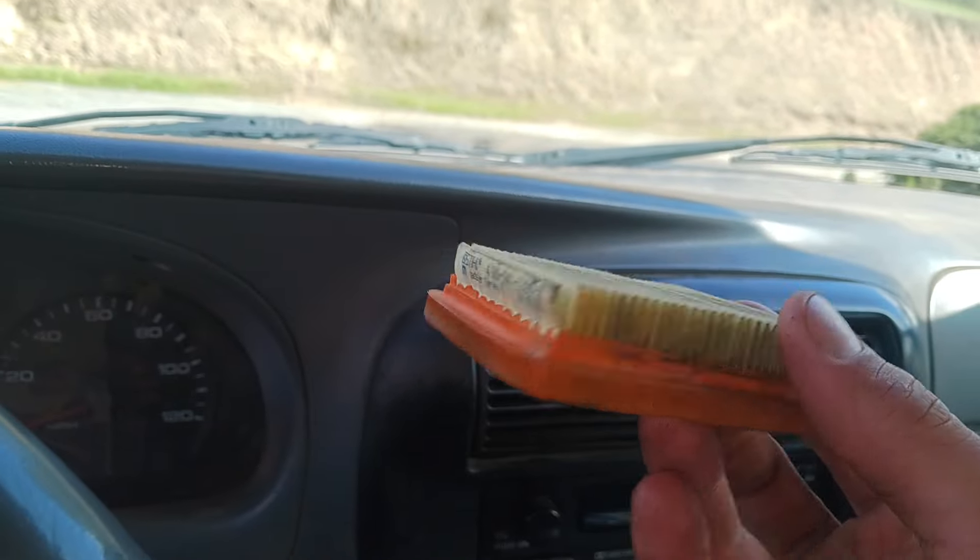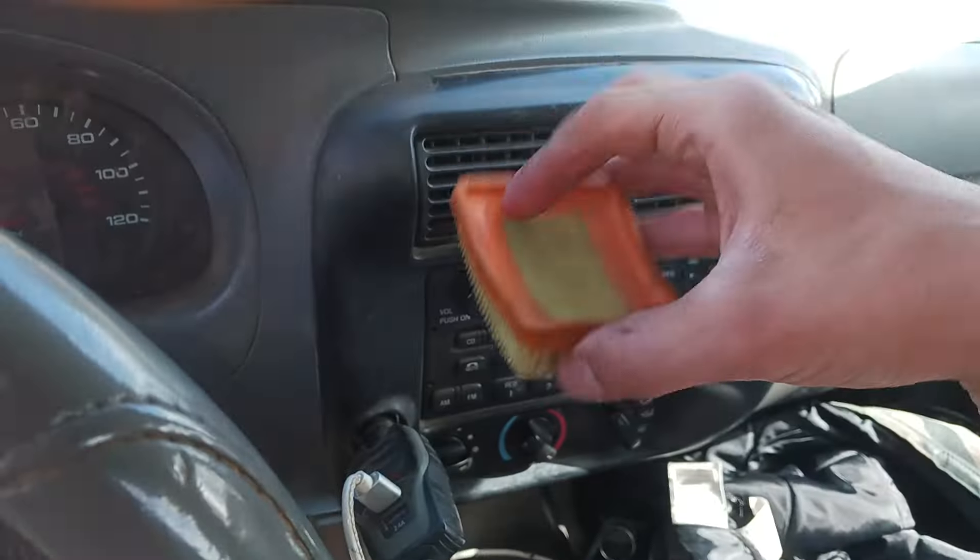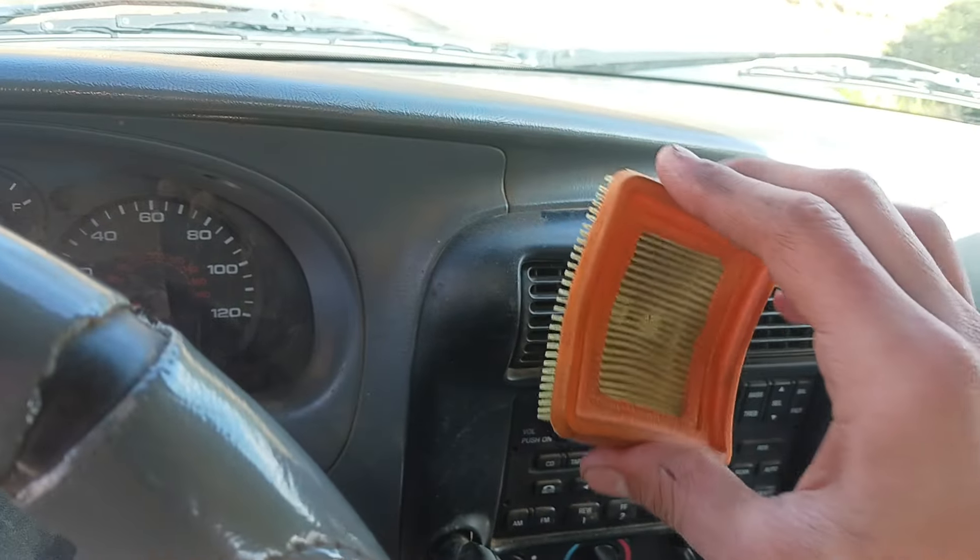Okay, this is dry now. That probably took me about five minutes of just swaying it back and forth like this. Let's go ahead and put this thing back in.